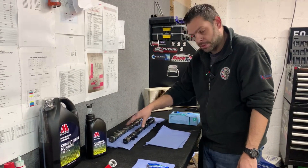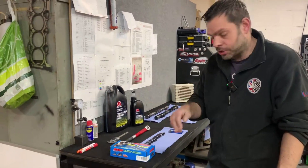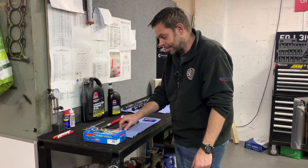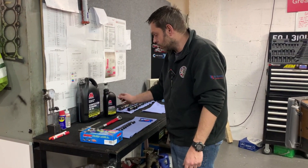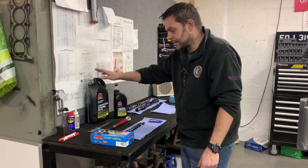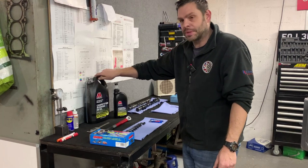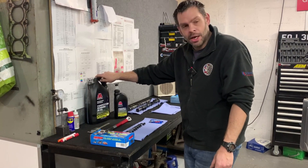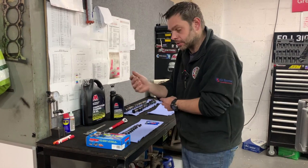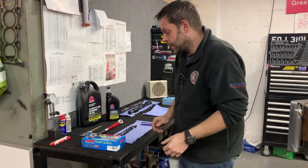So two cams, ARP rod bolts in the engine, ARP stud kit on there, and we've got all these ready and clean to go. We've got a selection of lubricants — we're using an assembly lubricant during the build. This is the running-in oil we'll initially run the engine on. The engine will probably do its first hour on the dyno being run in, then we'll drop the oil, check it for any contamination, swap it for a higher premium such as the Motul, and then continue the mapping.